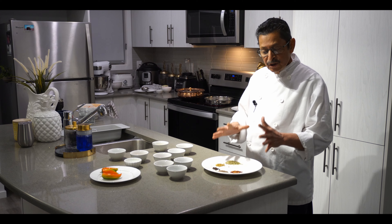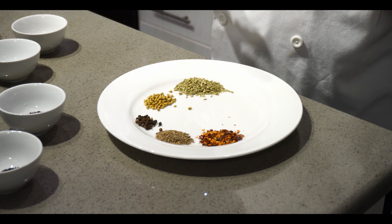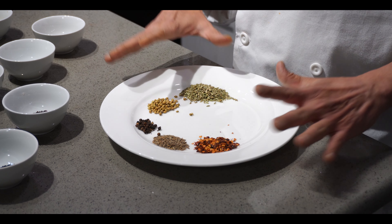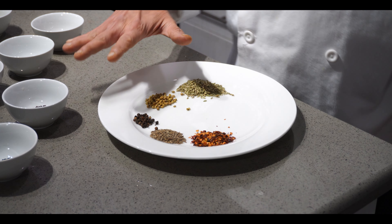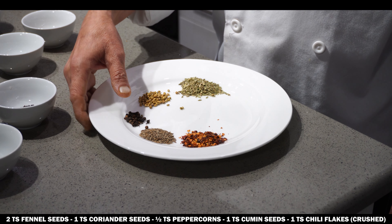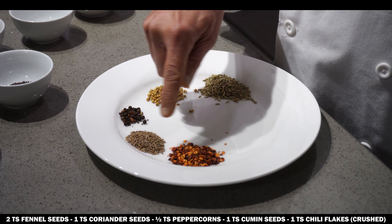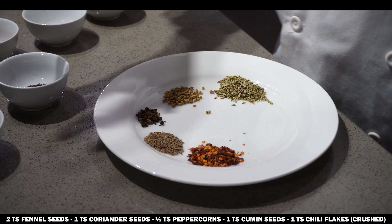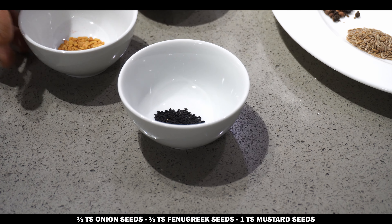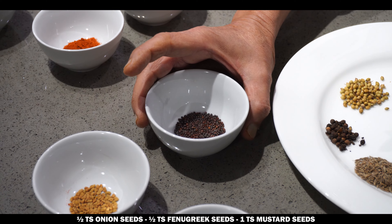This is the spice mix for achari. You can use it for any kind of pickle — onion pickles, mango pickles, beef achar, chicken achar. The whole spices are: two teaspoons fennel seeds, one teaspoon coriander seeds, half teaspoon whole black pepper, one teaspoon cumin seeds, one teaspoon chili crush, half teaspoon kalonji (onion seeds), and half teaspoon fenugreek (methi) seeds.